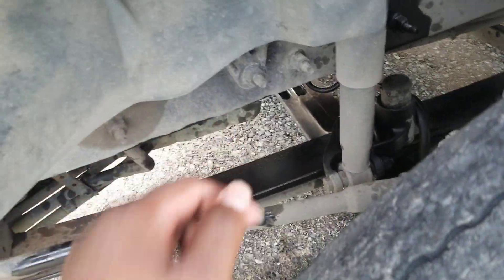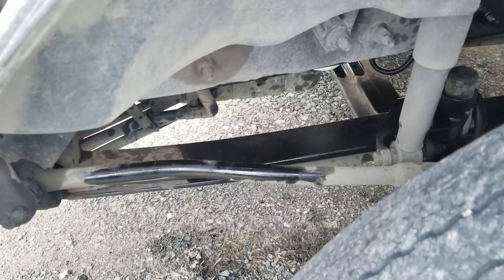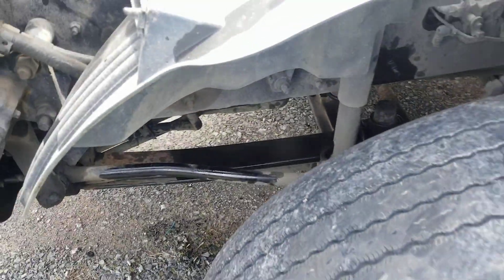If you take the filter out you can see while you're purging it's going to squirt out some diesel — and that's what happened there. Hope this video is helpful, thanks for watching, take care.